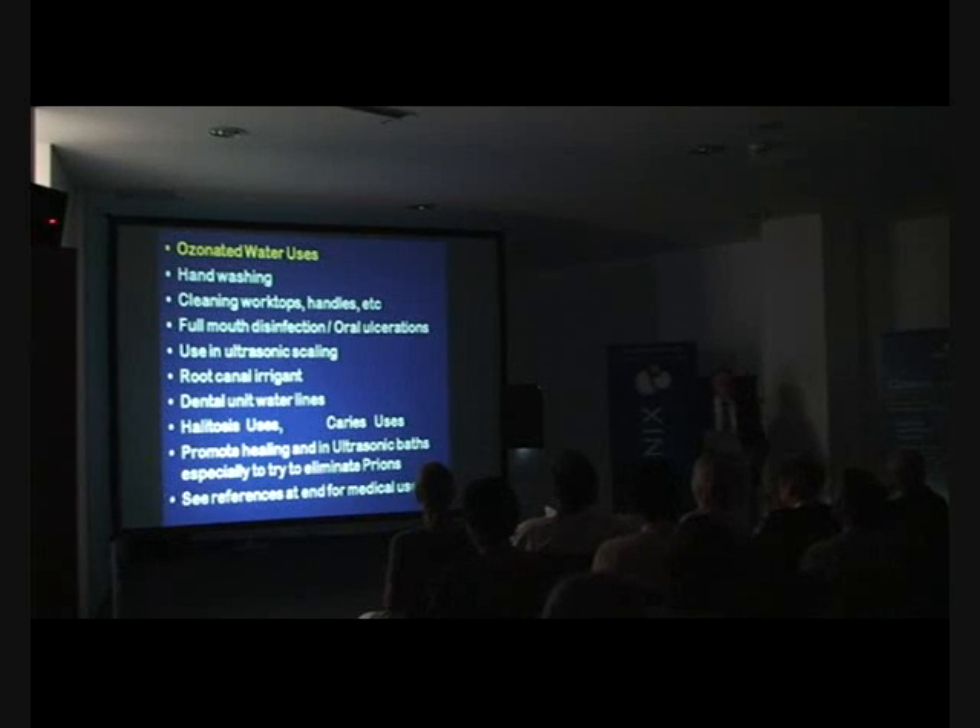For oral ulcerations — and it's not just ozonated water — the biozonic system is the best for oral ulcerations, for aphthous ulcers, for herpes labialis, and so on, promoting healing on all of those sites. For use with ultrasonic scaling, I believe that every single practice should use ozonated water for ultrasonic scaling.